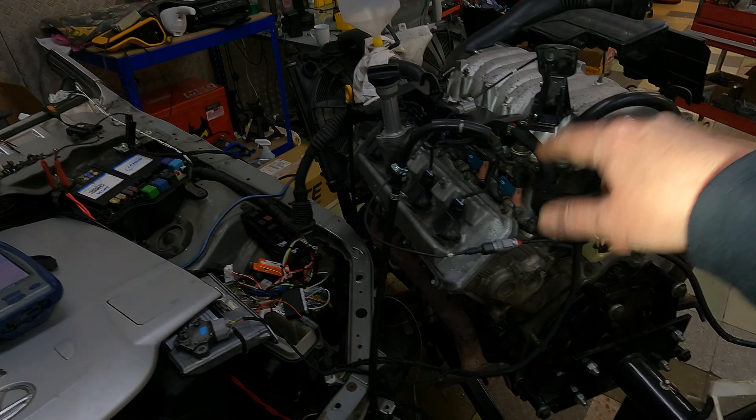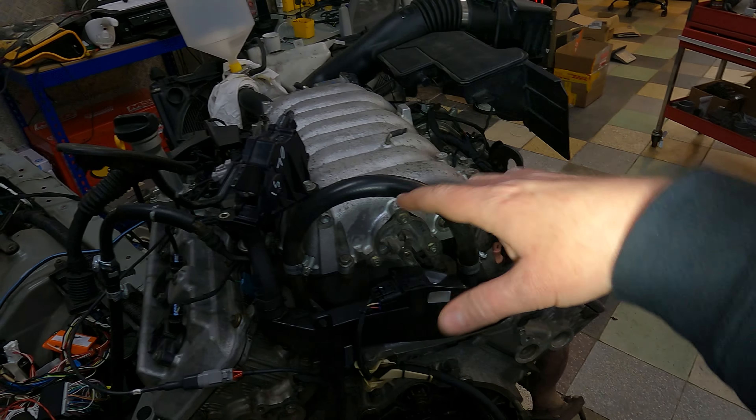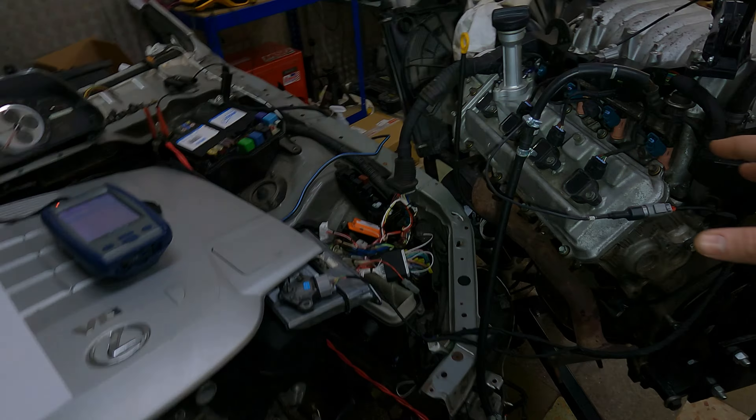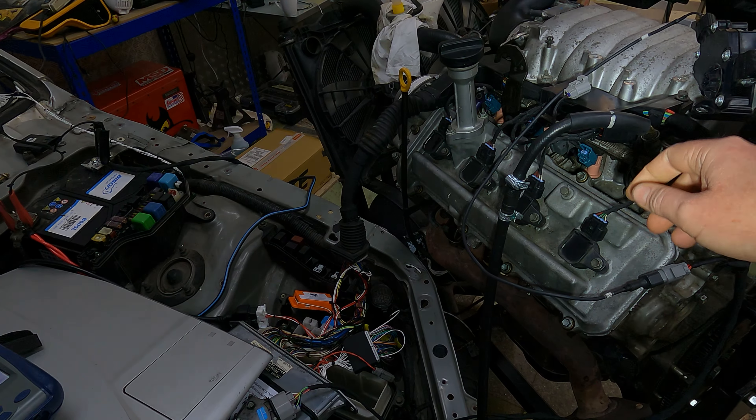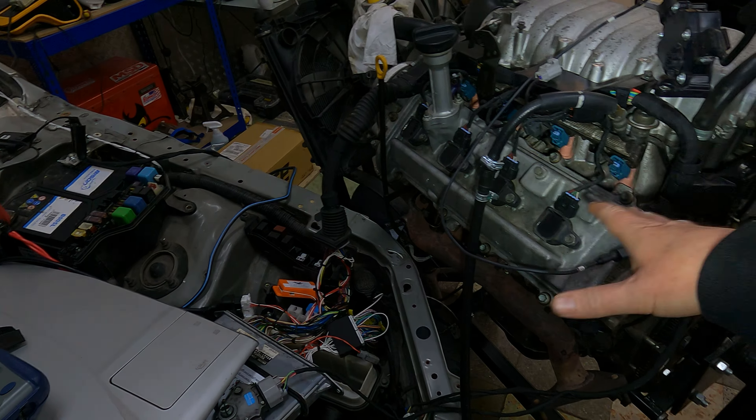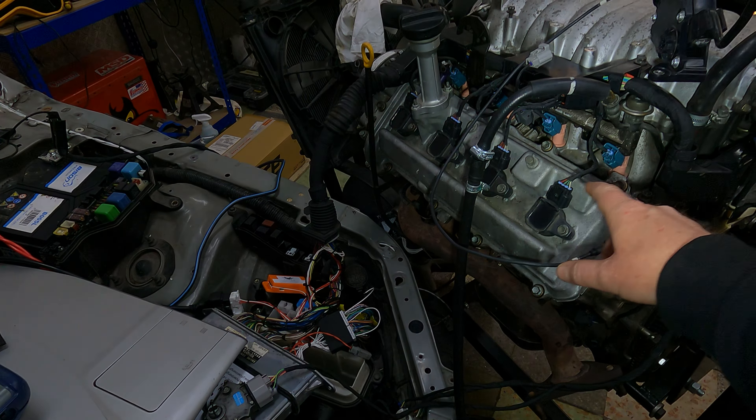Then we're going to go through the injectors and coils, unplugging one at a time to hear misfiring on each cylinder. It's a fully sequential injection and ignition engine, so as soon as I unplug an injector and it starts misfiring, then plug it back in and it stops, we know the coil and injector for that cylinder are working.